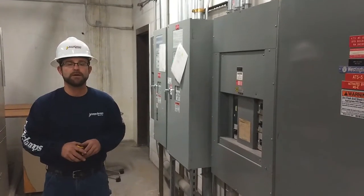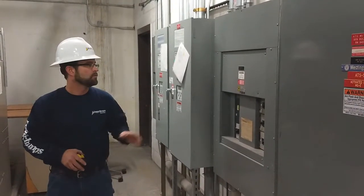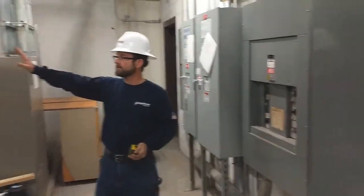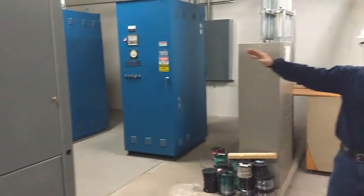I just wanted to show you a quick video on working spaces. We've got a panel board here, 480 volt. There's nothing on this side, so nothing in front of it.